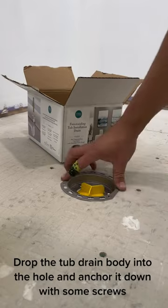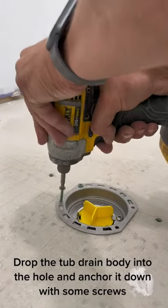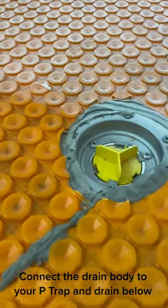Drop the tub drain body into the hole and anchor it down with some screws. Connect the drain body to your P-trap and drain below.